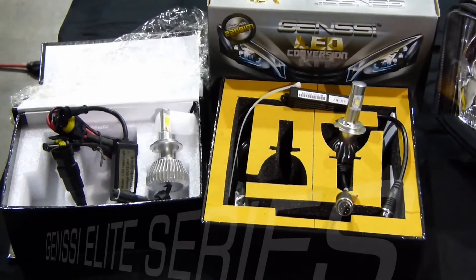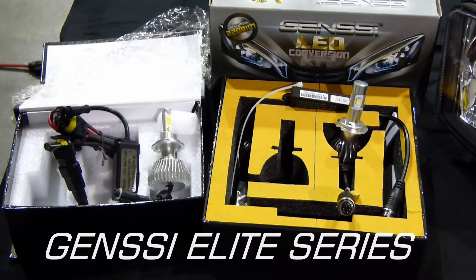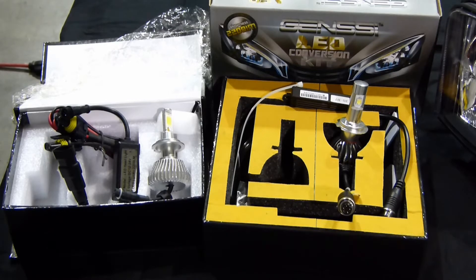Today we're doing a comparison between the GenC Elite LED conversion kit versus the general kits that you purchase off of eBay. We've done a video before about our standard GenC kits and shown you the difference between that and the standard GenC.